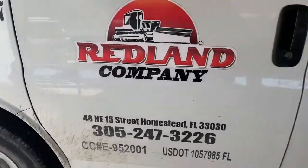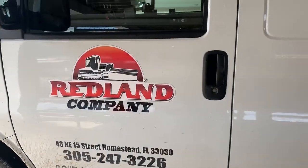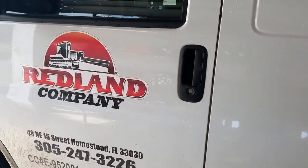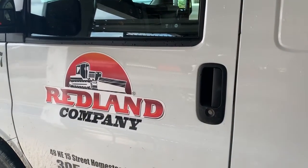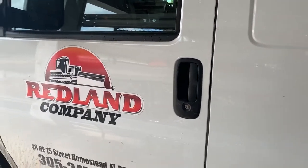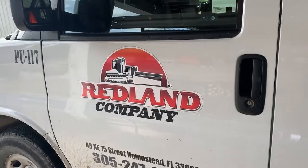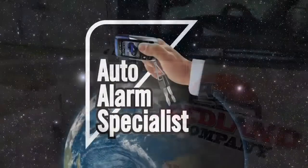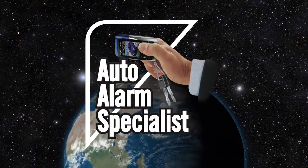This alarm installation was done here in Miami, Florida, Homestead, by Auto Alarm Specialist. This is a fleet account — we do a lot of fleets. So if anybody's interested and they have a bunch of work vans and want to protect them, give us a call. Our number is 305-298-4814. We'll see you soon.